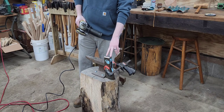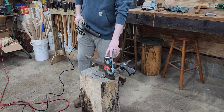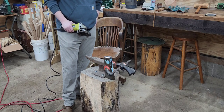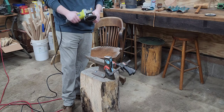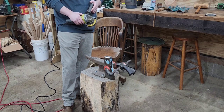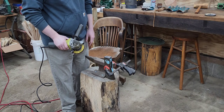Depending on how quick that goes, I'll decide whether I want to try to do the checkering on the pole, because it is hard and that might be a pretty big undertaking. You could probably go ahead with the Dremel, but even that progress might take forever. So the first thing I'll do is get this cleaned up and then kind of see where we're at.